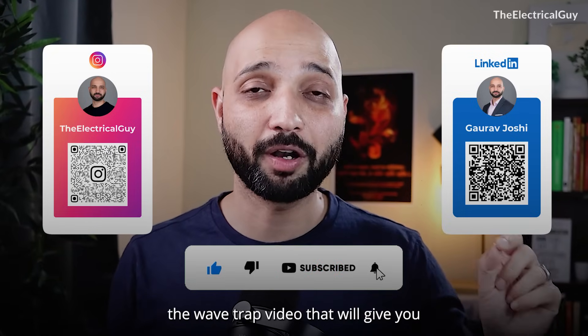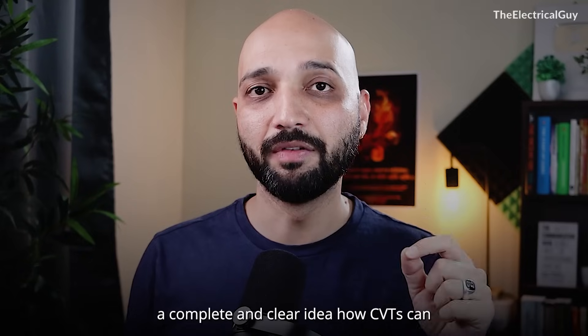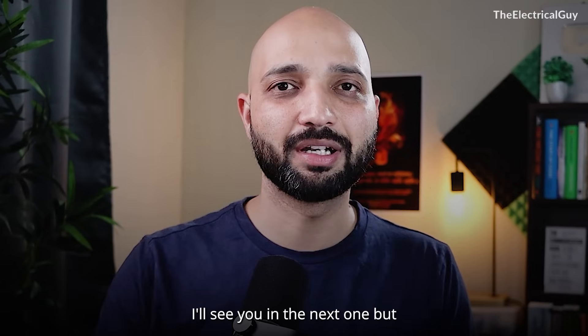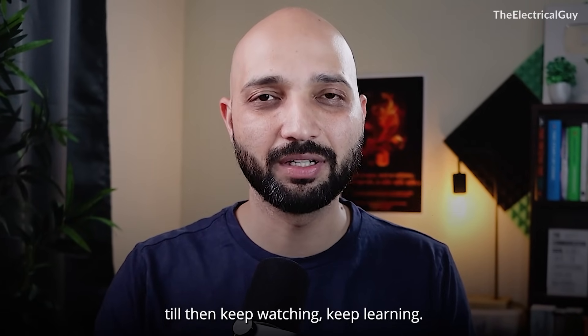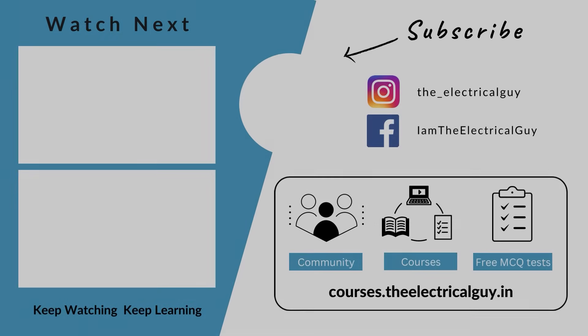Definitely go and check out the wave trap video — that will give you a complete and clear idea of how CVTs can be beneficial on the high voltage side. I'll put the link for that video in the description. Thank you for watching. I'll see you in the next one. Keep watching, keep learning.